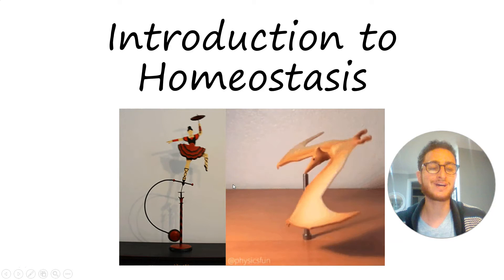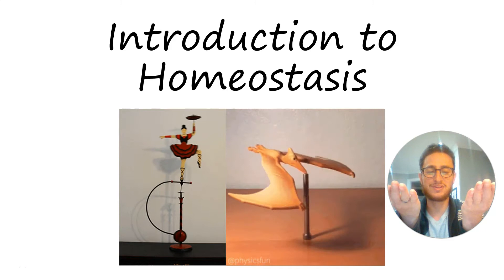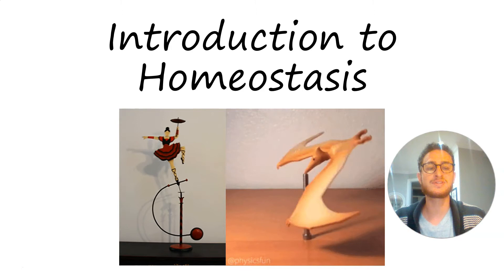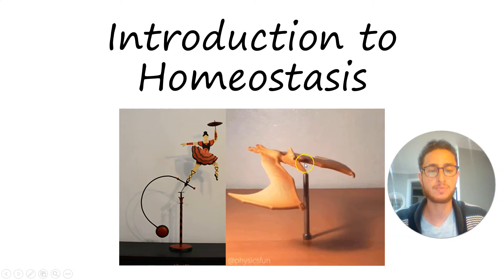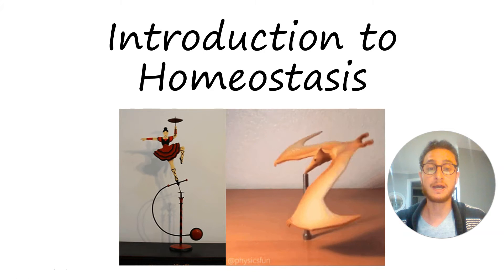When I think about homeostasis, I like to think of things like these toys. Conventional diagrams tend to show a teeter-totter or a conventional balance. I don't love those analogies because if you put weight on one side, it tips and stays tipped — there's no self-righting mechanism. What's beautiful about living things is that they're self-righting, with internal mechanisms around some balancing point. When we push them out of balance, as the hand periodically does to this toy, they tend towards returning to that balanced point all by themselves.